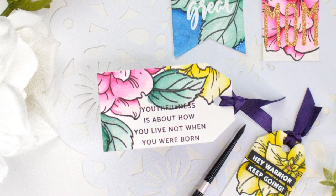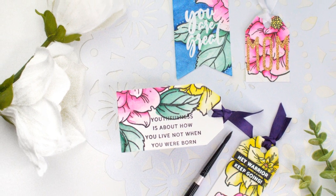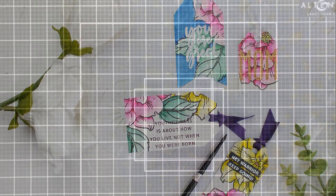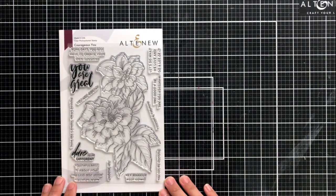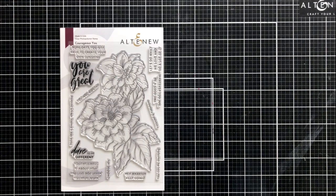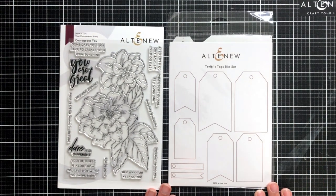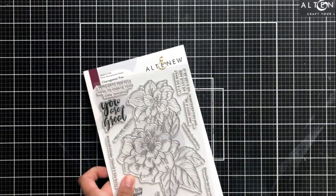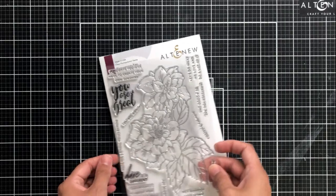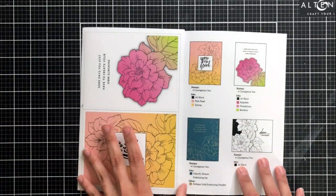In today's video I'm going to be sharing with you how I created a few different tags from the same stamp and die set. The brand new stamp set I'm going to be using today is the Courageous You stamp. It has a gorgeous huge double flower image which I love, and then the brand new Terrific Tags die set is to create my tags. This die set has lots of different sizes and designs for the tags and I know I'll be able to use this again and again.